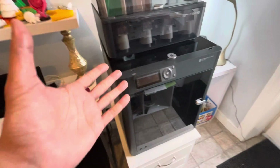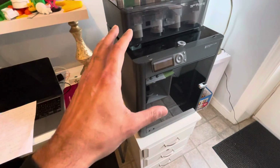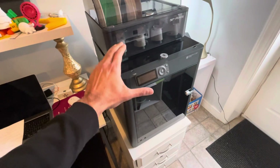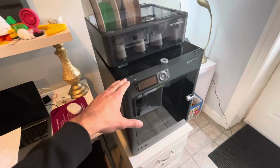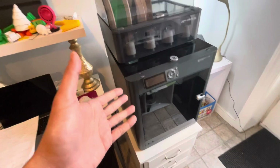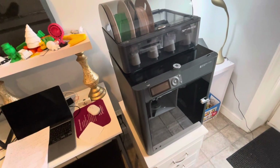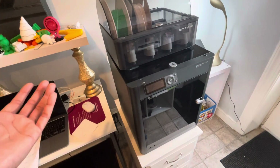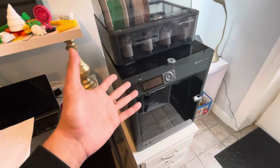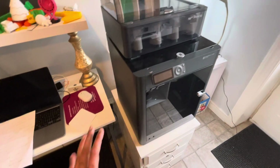One very important thing about returns: keep the original box this printer came in, because Bambu Labs or the store will not accept a return without it — whether there's a recall, something broken, or anything they can't fix remotely. It's really hard to find a replacement box that fits. I actually experienced this firsthand: I bought a printer, there was a recall, I went to the store and they said they needed it in the original box. I had to go find mine, repack everything — which took a while — and then carry the whole thing back.